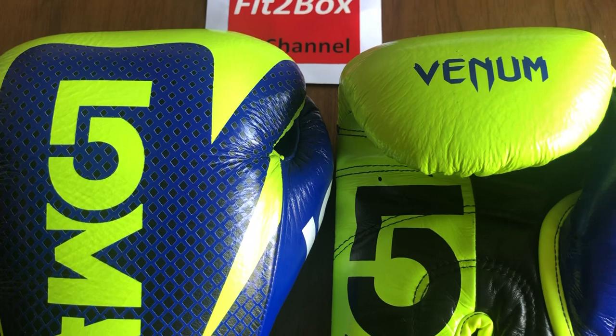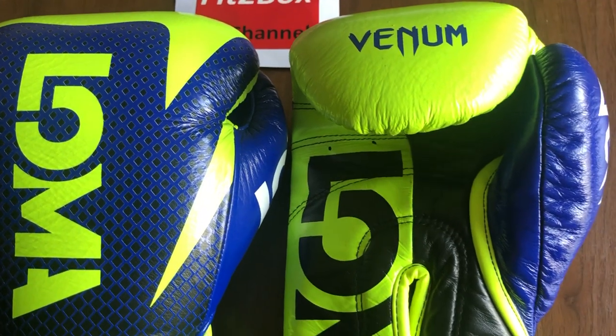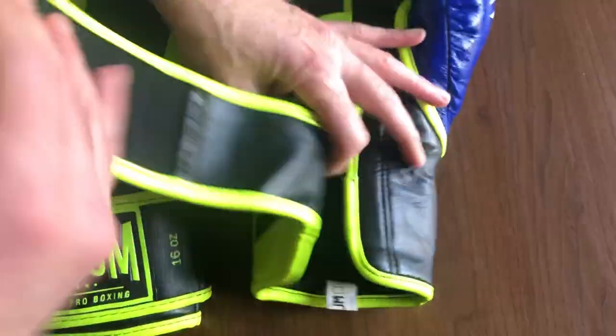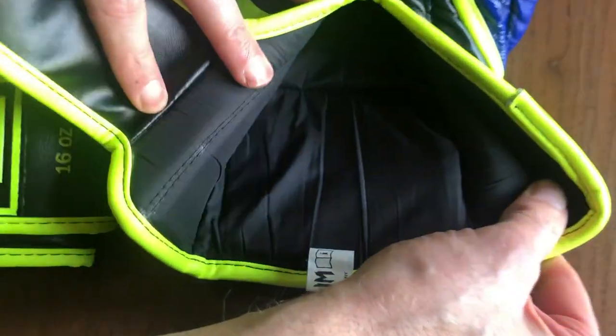The knuckle is a protective shell with a multi-layer construction. The lining — if I show you the lining — I would say is a little bit cheap for a glove of this cost.